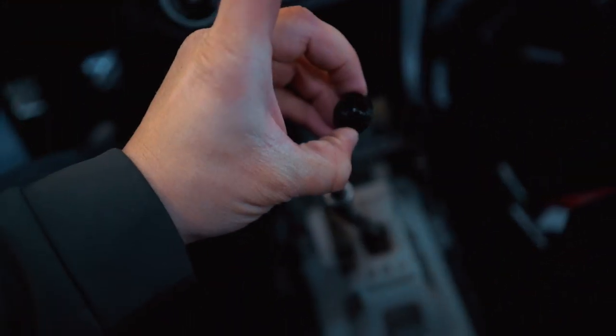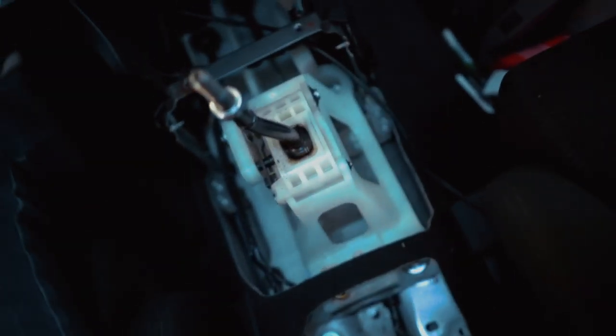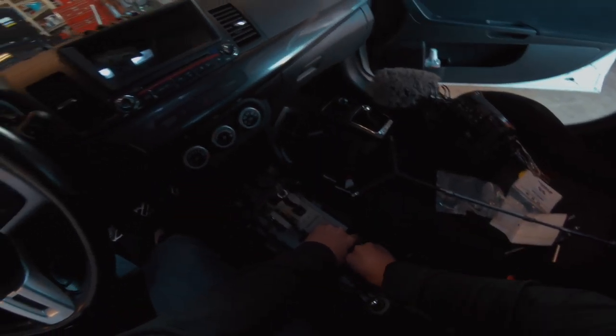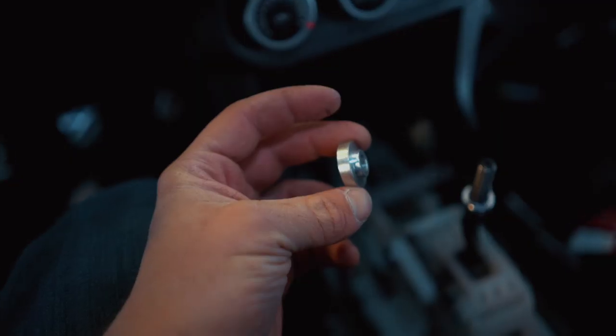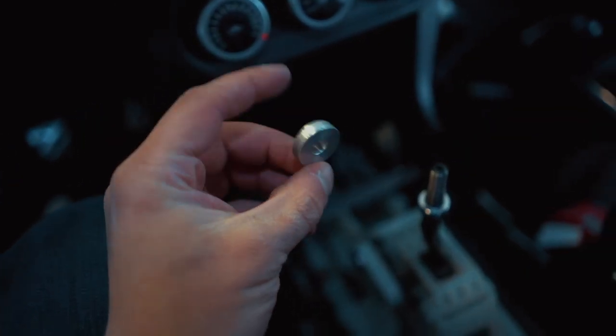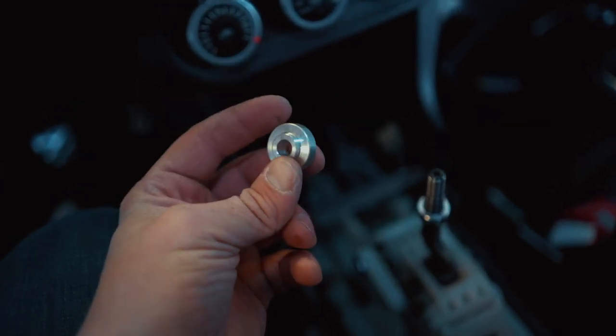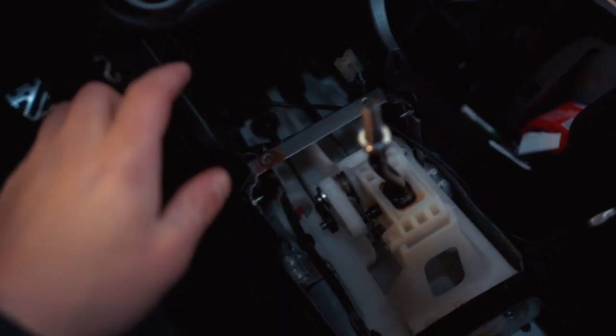Pull those four bolts out and we'll be installing the shifter base bushing kit. These are made out of aluminum - I believe the ones in there are probably like hard plastic. Well guys, it appears that someone already did the shifter base bushing upgrade on this car because these are definitely not OEM. I'm going to throw all this back together and then we can do the gate selector bushing.